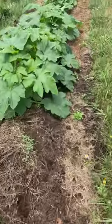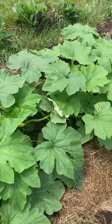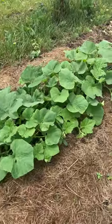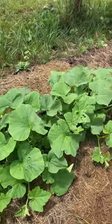And then I've got some other squash. This I didn't realize was a summer squash as well. But I've also got this butternut squash here, I believe.